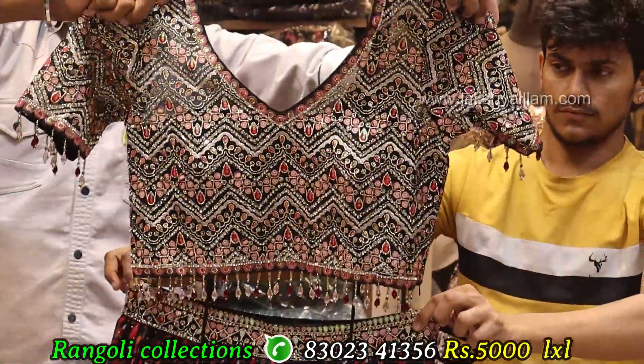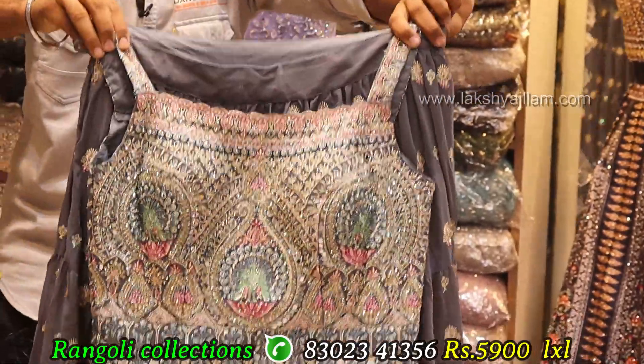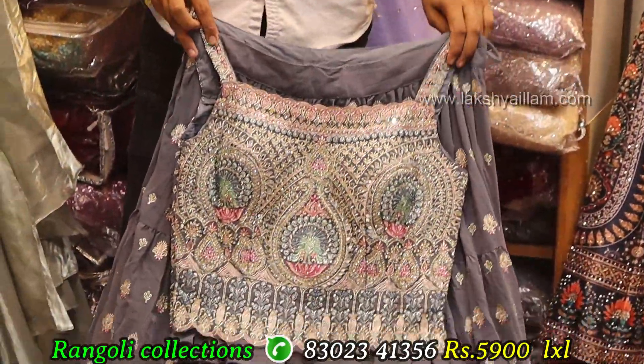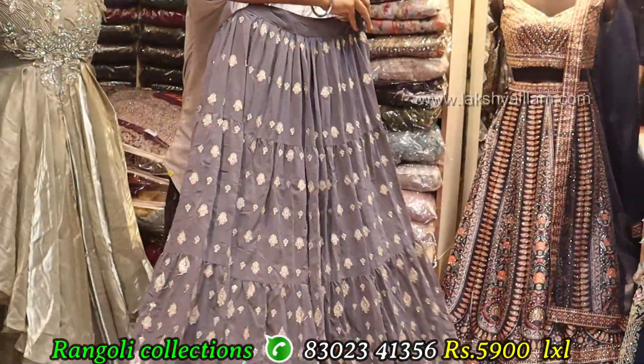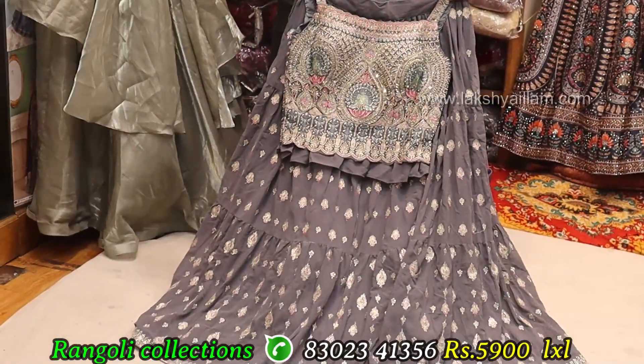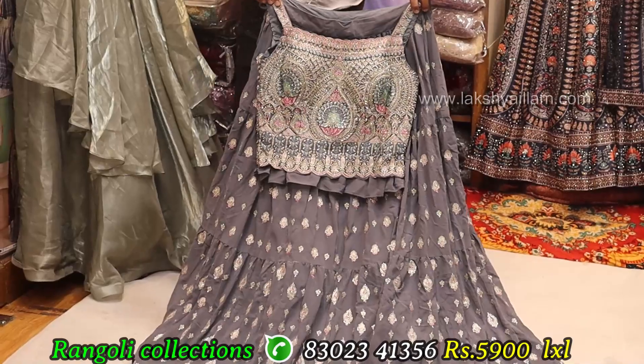Same like 5000 — unique concept. Crop top number 100 top — different designer unique concept, multi color thread working with sequencing. Proper georgette fabric with hand embroidering. LXL size.